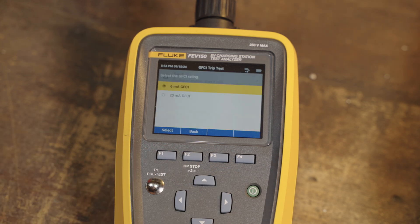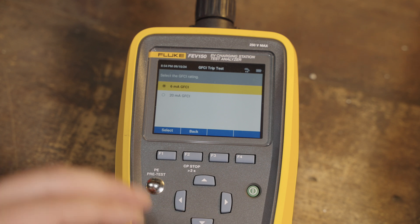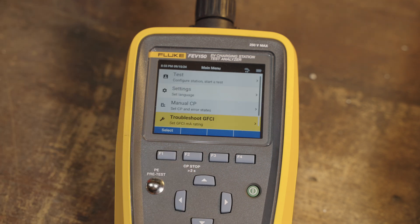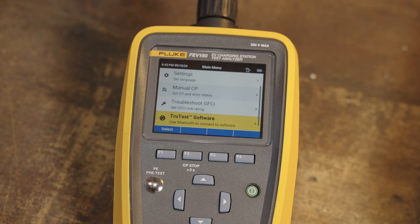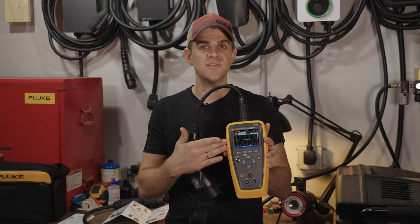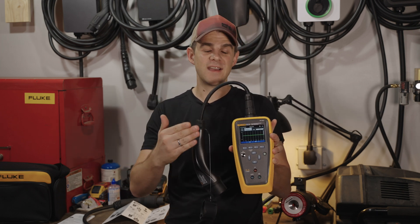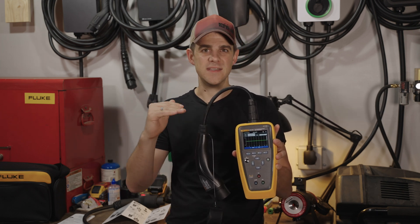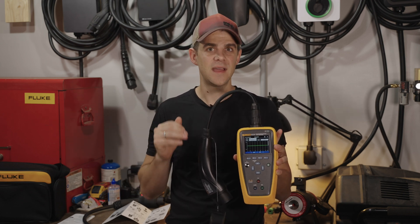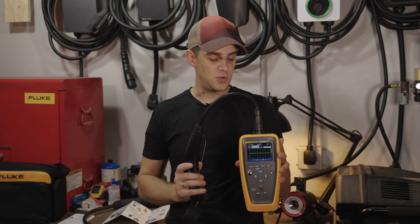We'll look at the GFCI menu — in here you can change the GFCI trip point from 6 milliamps to 20 milliamps, and that's pretty much the only setting in there. The final thing is the TrueTest software. If you have the TrueTest software on your computer, you can actually link this to your account. So that kind of runs through all the features — this thing is really made for technicians who are out there running through all kinds of tests, wanting to automate that procedure and have a checklist to make sure they've completed every test they need to.